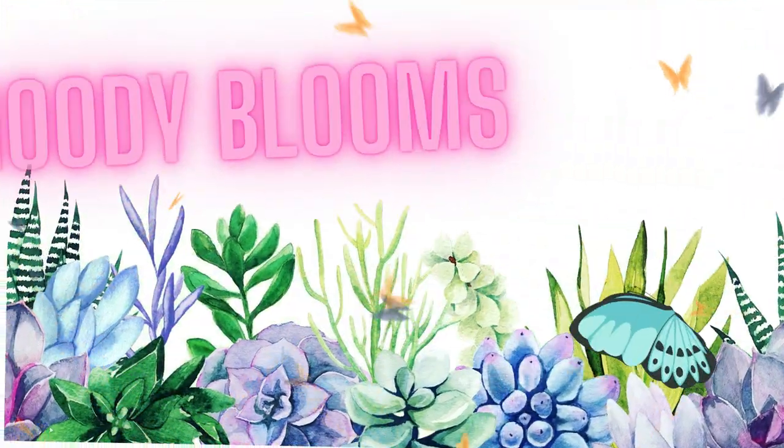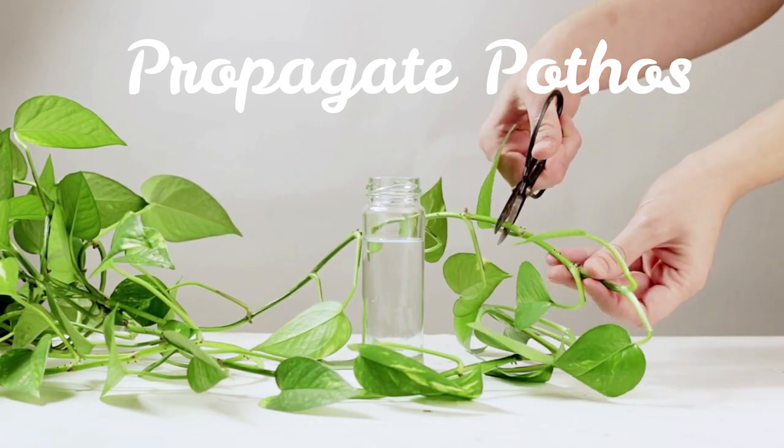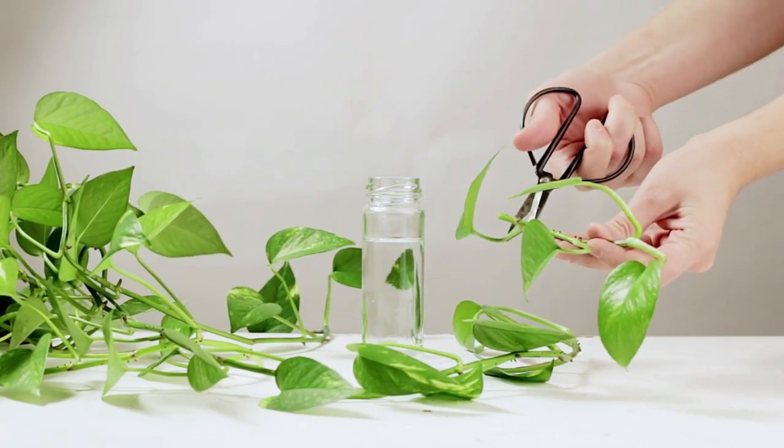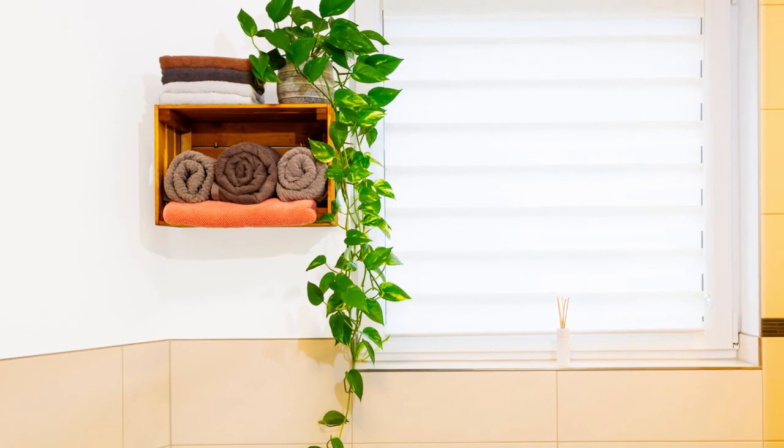Hi friends! Welcome to Moody Blooms. Today we're going to learn how to propagate pothos. These are super easy to grow, super easy to propagate, and you can see that they start to grow these nice beautiful vines.